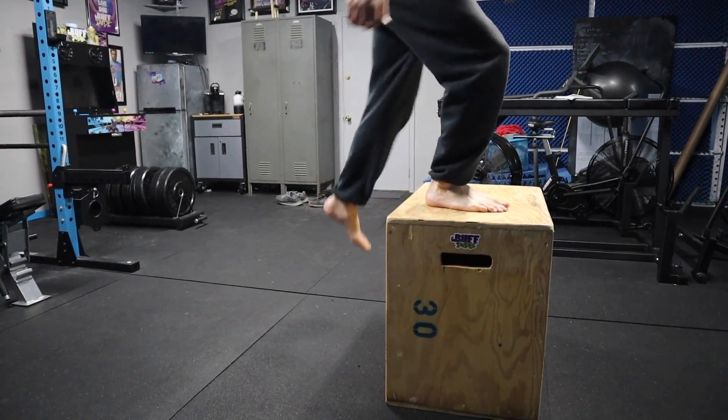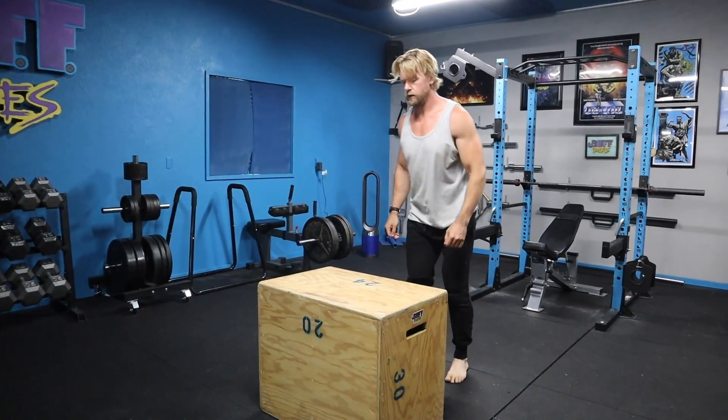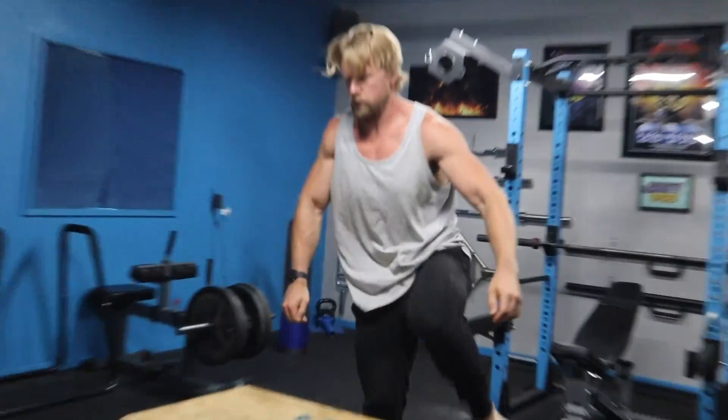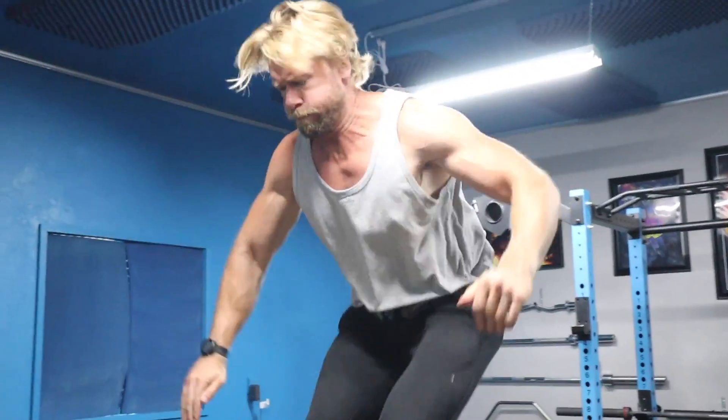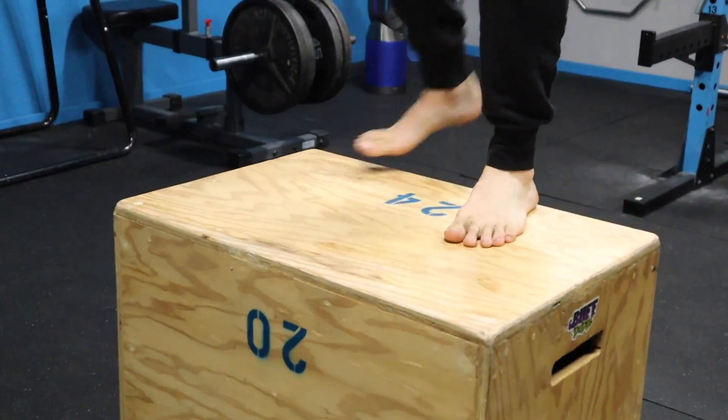With something like this, we recommend starting on a shorter box and working into it until you get a little bit better at it, more confident, stronger — and that way you can jump on a higher level box. This one is definitely athlete approved and buff dudes approved.